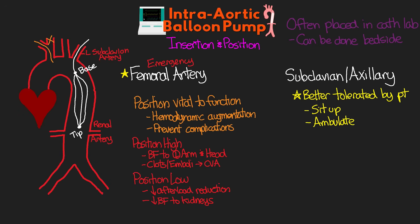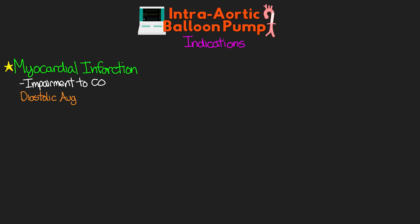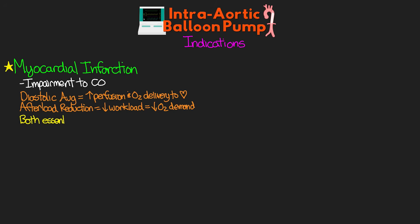Now that you understand the basics of how the balloon pump works, let's talk about why we use it and when we don't. Our first indication is myocardial infarction — probably the most common use, especially when the patient has impairment to cardiac output. The diastolic augmentation helps to increase perfusion and oxygen delivery to ischemic cardiac muscle, while the reduction in afterload decreases the workload of the heart and myocardial oxygen demand — both essential post-MI, especially for patients awaiting more definitive treatment such as surgery for CABG.